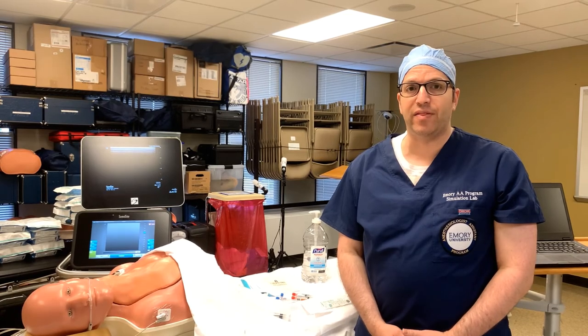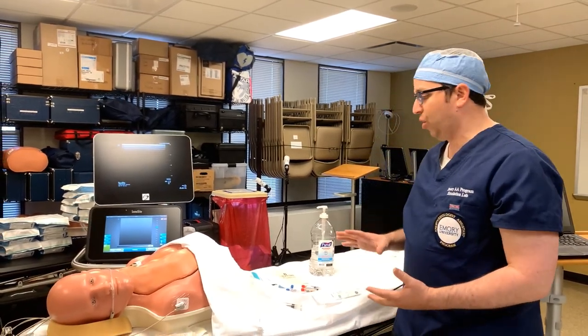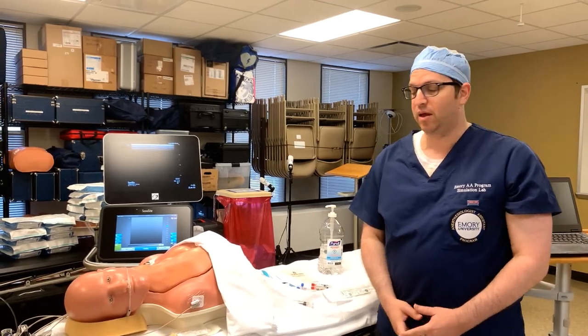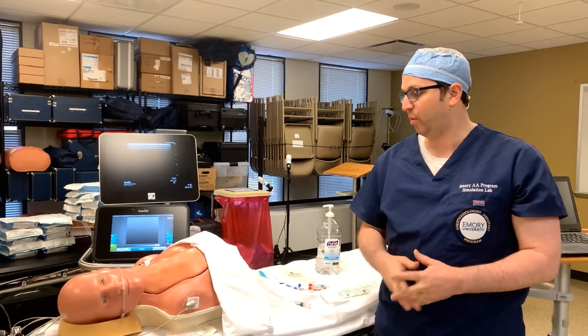Today we're going to be demonstrating ultrasound-guided peripheral nerve block placement on both the upper and the lower extremity. In just a moment I'm going to go through the equipment and the things that you need prepared and ready so that you have everything on hand for when you start the procedure.